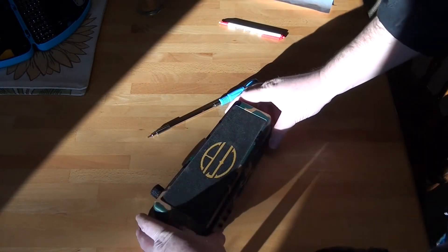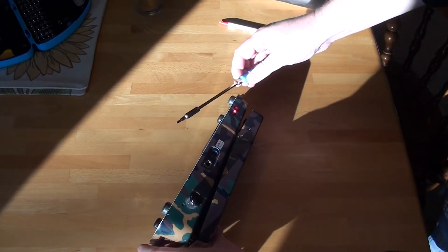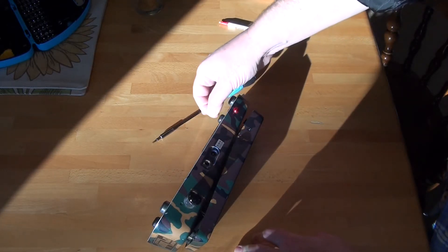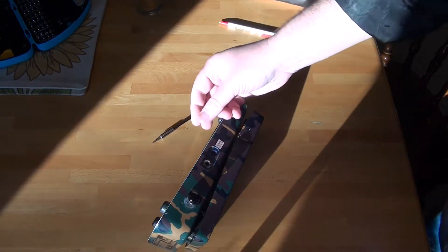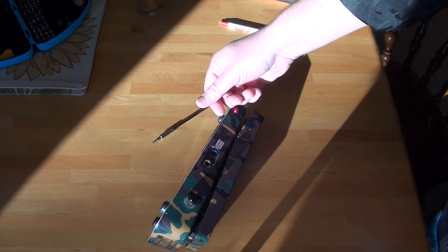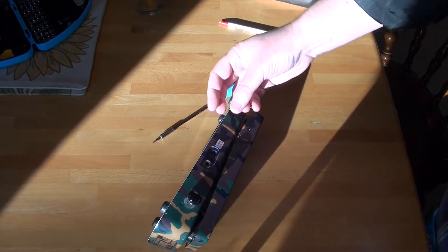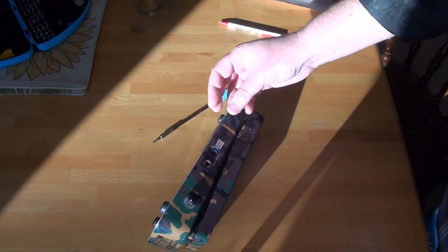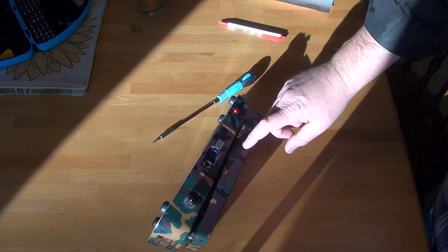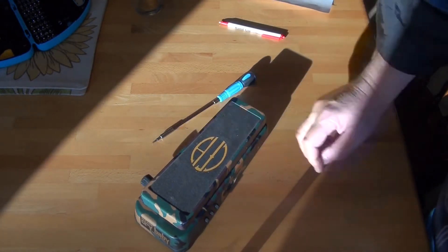We've got some serious problems. Although the triangle bit works, the allen wrench screw just spins. I can turn it counterclockwise and it actually comes out of the adjustment piece, but when I tighten it in it just spins. I think I'm going to have to take the top off the pedal and see what happens.